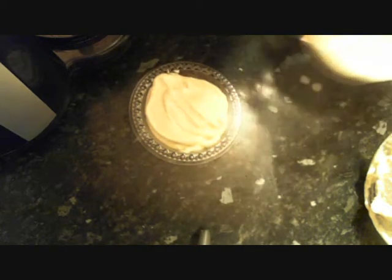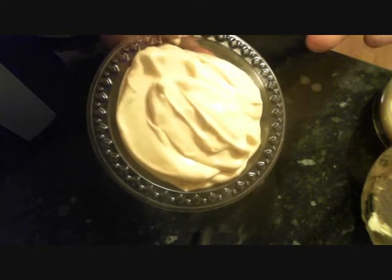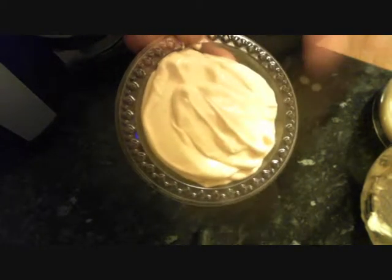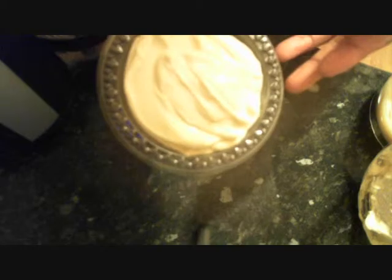This is my vegan mayonnaise because it's made without egg. So for those that don't tolerate egg, you can use this. I hope you enjoyed the video — see you next time.